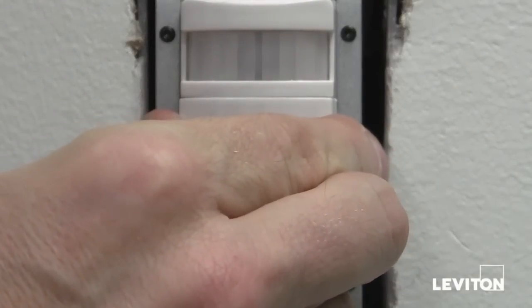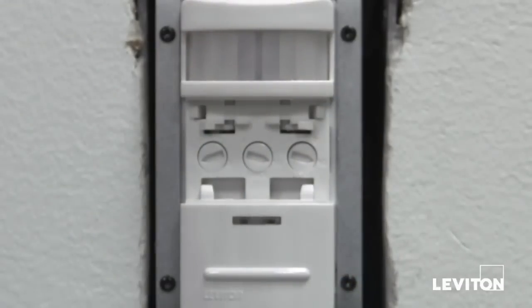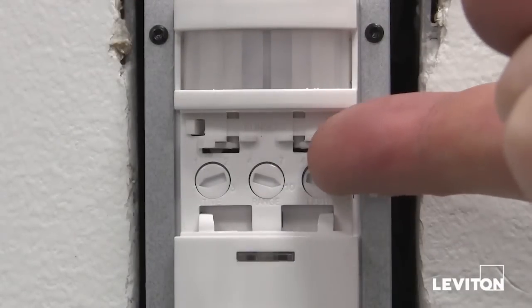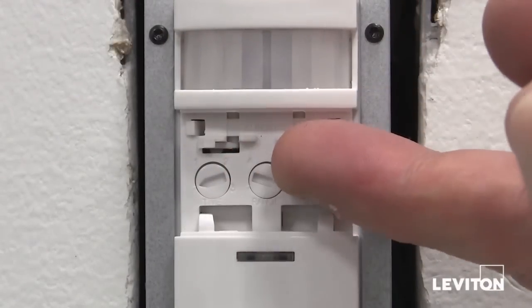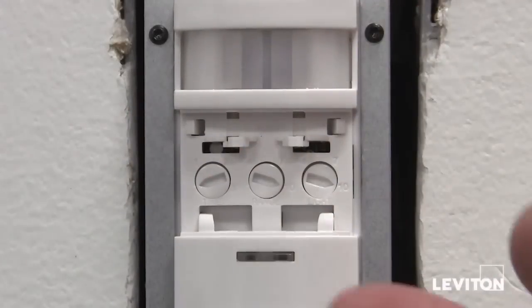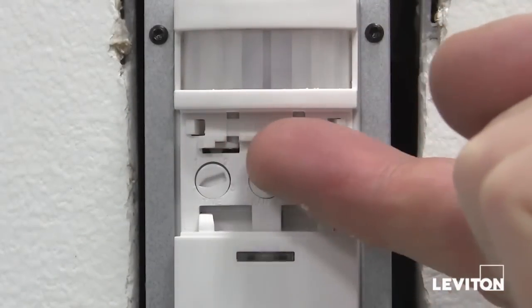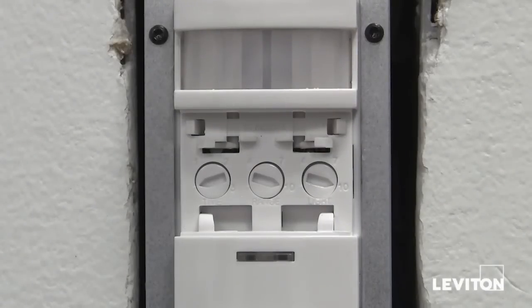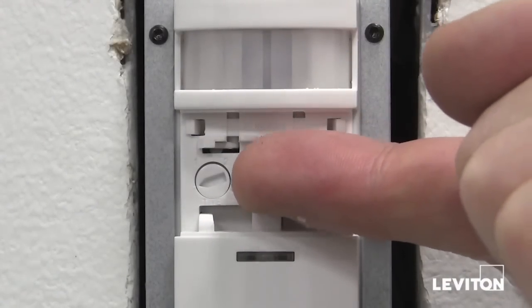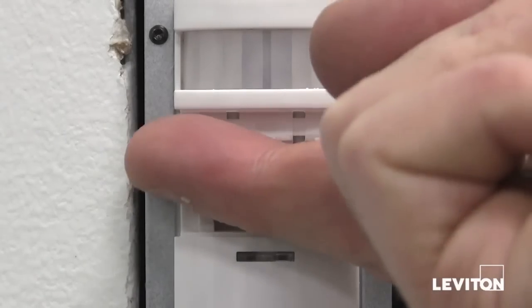The control settings are located in the middle of the device. First, remove the cover. You will notice the blinders, which are two independent shutters that control the amount of motion that can be seen by the device. You can move them left or right and can narrow the field of view from 180 degrees with both blinders open to 60 degrees with both blinders closed.